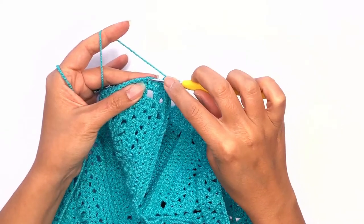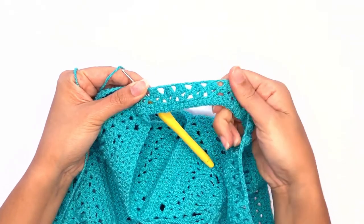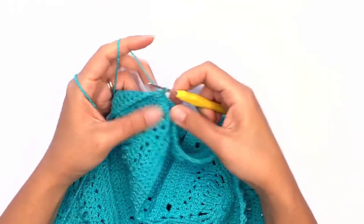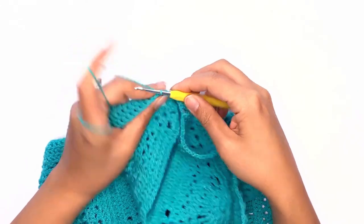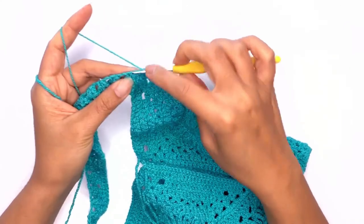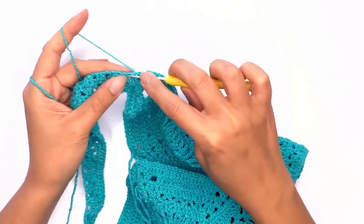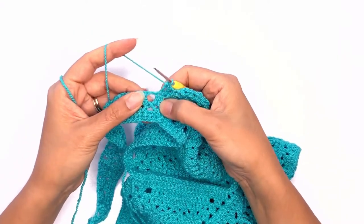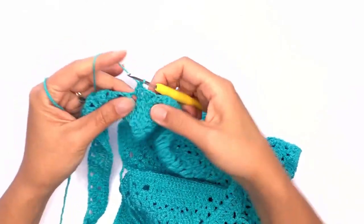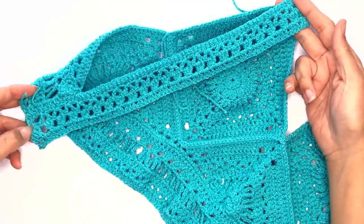On your last stitch, skip two stitches on the square and slip stitch. Now our final row will be a double crochet, so work two more slip stitches and chain one. Turn your work, skip the three slip stitches, and work the double crochet on that first stitch. Work a double crochet in each stitch and two double crochets in each chain space all the way across. Once done with the double crochet stitch, bind off — you've finished one side of the strap. Now go ahead and work the exact same pattern on the other side.